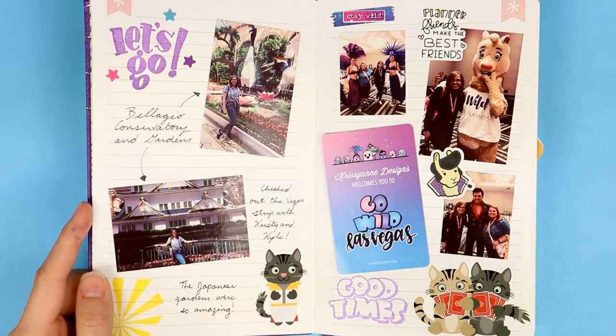I forgot to mention that there is a vlog of this entire trip. If you want to see footage of any of this stuff, it was my last video, so I will link that above as well as below so you can go check that out.